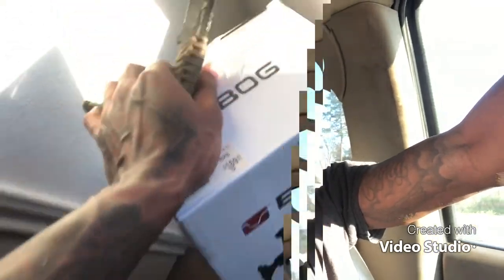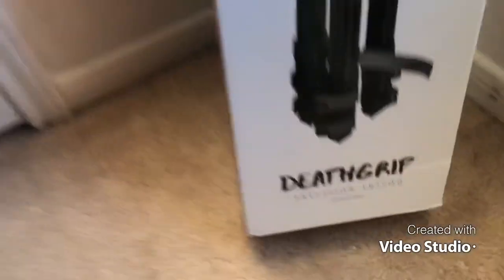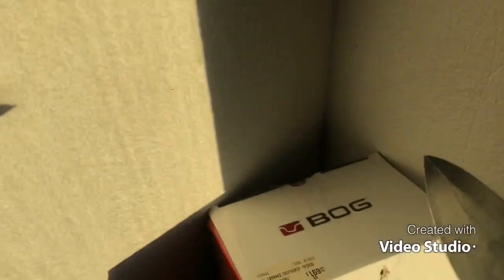All right y'all, unboxing this — what it say? Death Grip. Like I said, I've been wanting this thing for the longest. Let's see — everybody's using it. I'm gonna open it up.